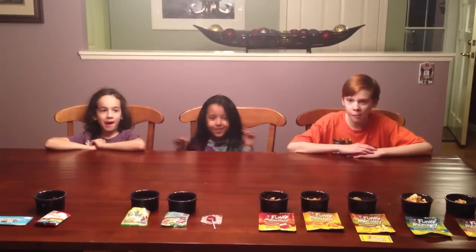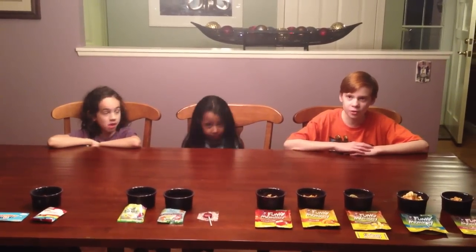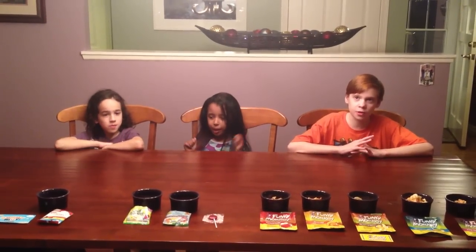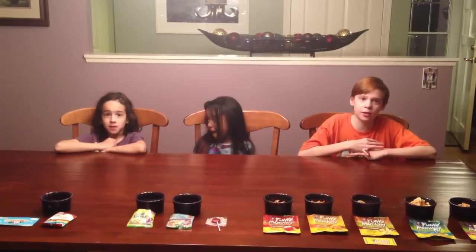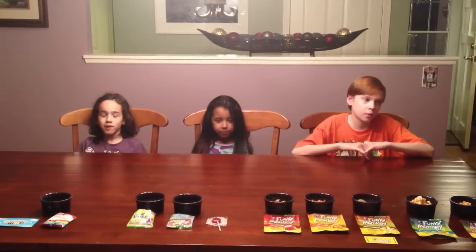They feel really squishy. I like them. Love them. Tastes a little bit like gelatin. It's a good flavor. Not exactly like fruit snacks — it's just kind of soft in your mouth. It's super good though. Like the lifesavers that burst in your mouth. How does this compare to other fruit snacks that you eat?